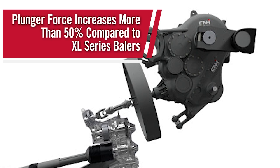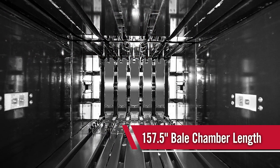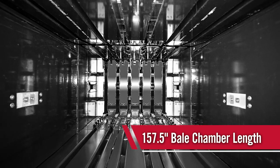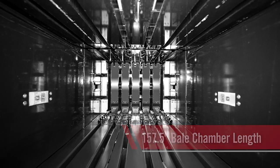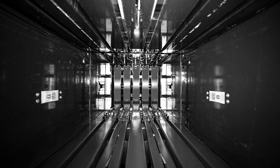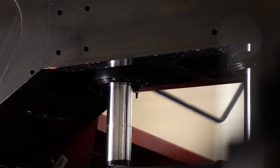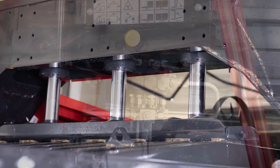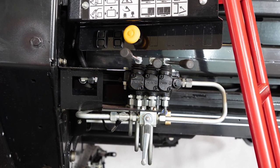Plunger speed is the same as the XL Series at 48 strokes per minute. The bale chamber length has been increased to 157.5 inches — roughly 20 inches longer than the XL Series balers. The longer chamber provides more bale control resulting in excellent bale shape. Full and partial bale eject are standard. The new massive density ring utilizes seven double-acting hydraulic cylinders to apply pressure to the chamber doors. All this adds up to increased density and optimal bale shape. Pressure on the chamber doors may be released using the controls at the left rear of the baler.